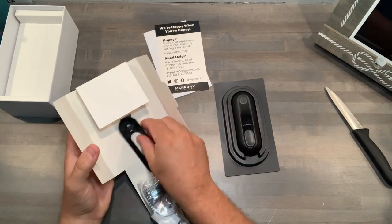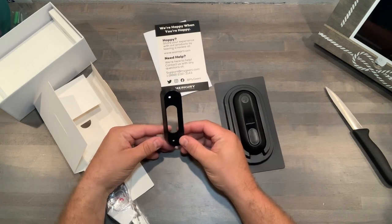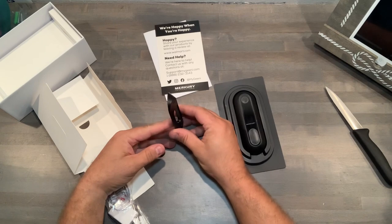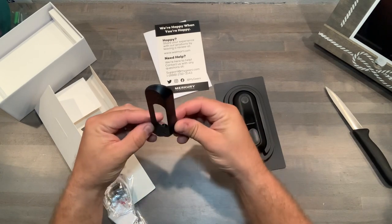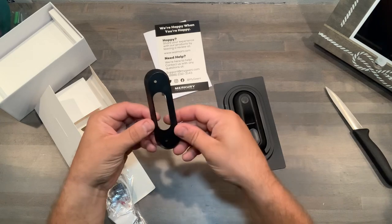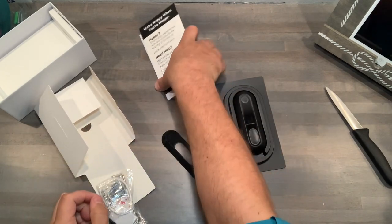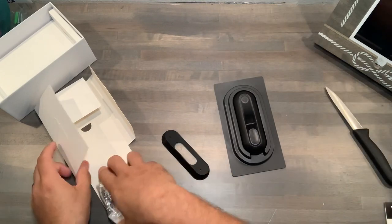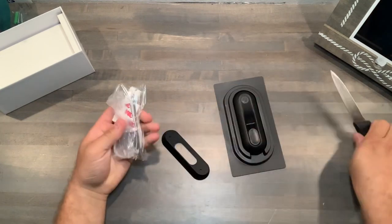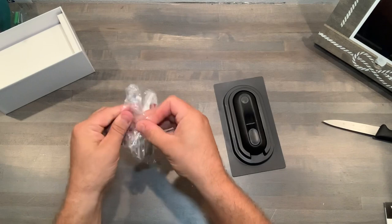So there's the flush mount, and then there's this other mount that lets you angle it out from the wall — a little curved mount — so the camera isn't sitting directly flat against the wall and gives a slightly different view. Let's see what else we've got. There's the hardware bag.